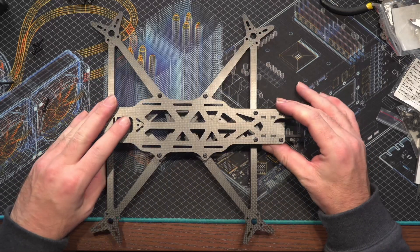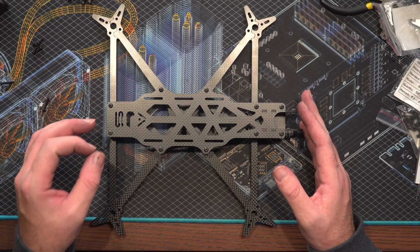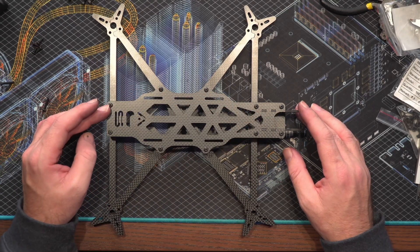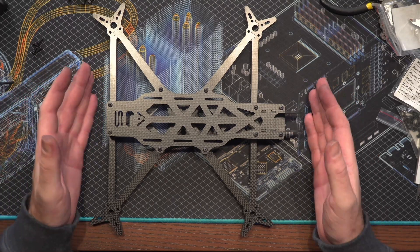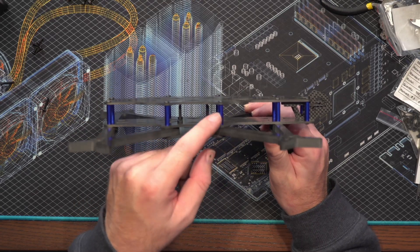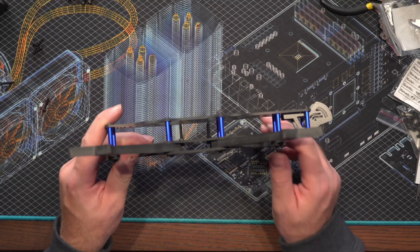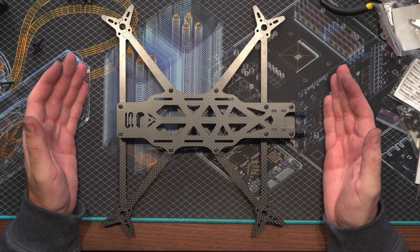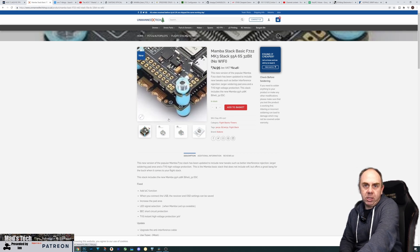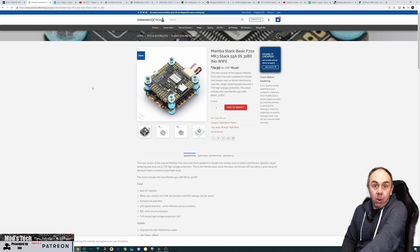There is plenty of space in this frame depending on what you want to do with it. My plan is to use it with HD Zero on that 1W VTX. I need to do some measurements to see whether the long HD Zero cable will be okay. As for the rest of the components, I'm going to be putting a stack in the middle — you've got 20mm between the plates, so make sure your stack will fit. I'm looking at using the Mamba Basic F22 Mark 3 stack, which is a newer version that has recently released.